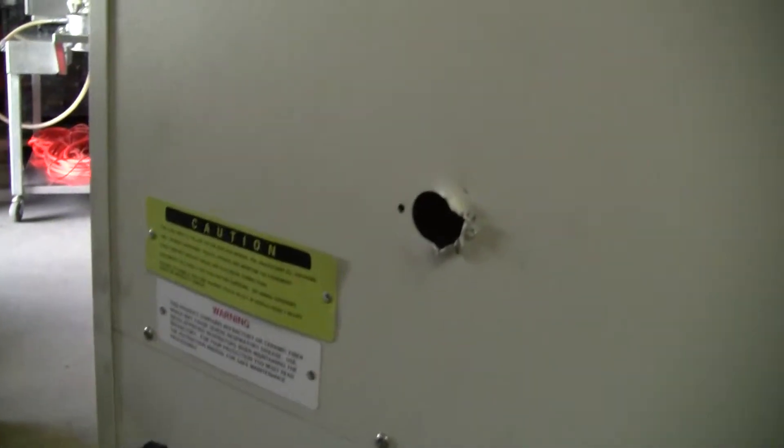It has been used. You can see a hole in the rear of the unit — somebody was playing with something.